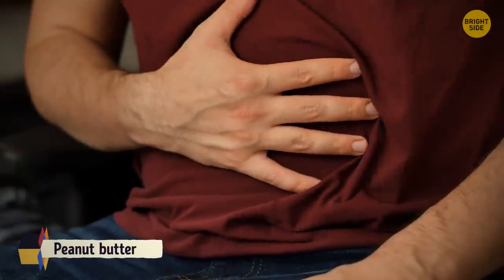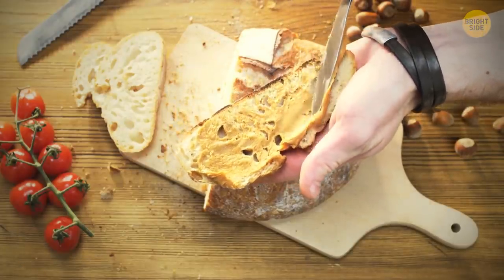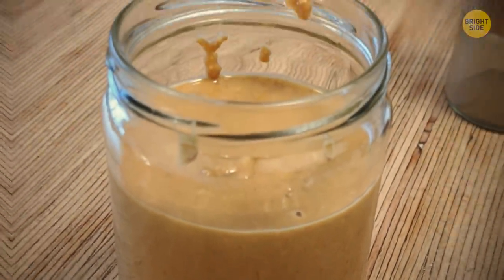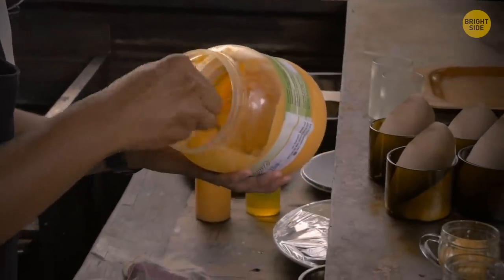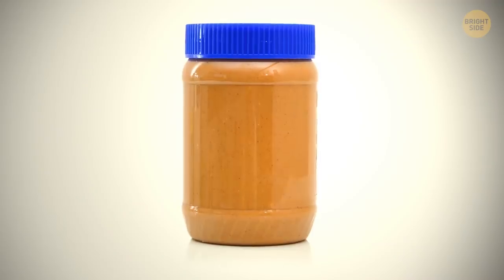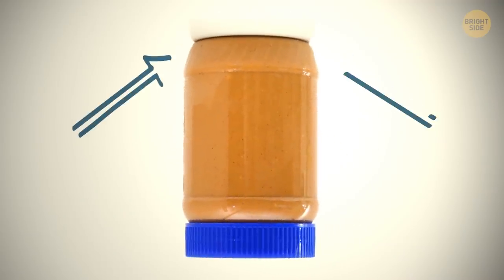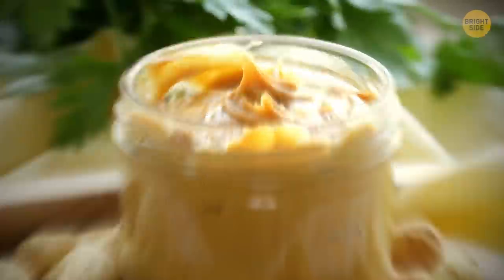When you open a jar of peanut butter and see oil sitting on top, you have to stir and stir. But if you store peanut butter jars upside down, the oil will move to the bottom and all the solids will be on top — no stirring needed.